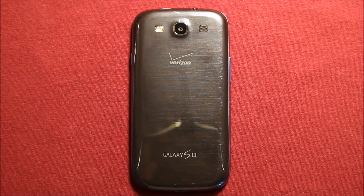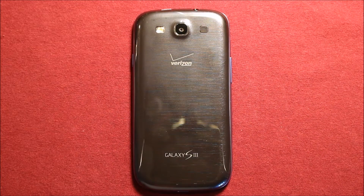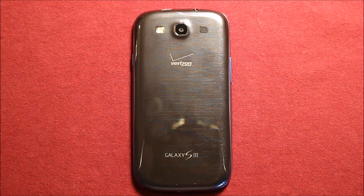Hey guys, so today I wanted to make a video to show you how to change the logic board in the Samsung Galaxy S3. I'll include a link in the video description where I got the parts to fix this, and any tools that I use I'll include a link for as well. Anything that I think might be helpful, I'll put it in the video description if you want to check it out.